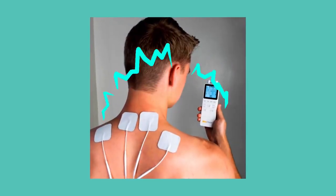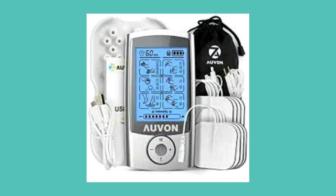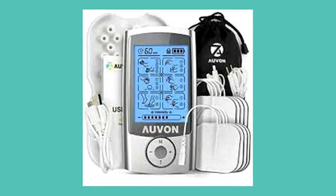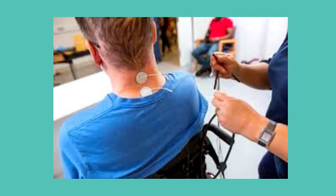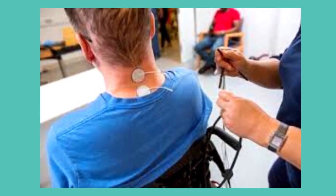Transcutaneous electrical nerve stimulation, or TENS as I'll call it for the rest of the video, is a therapy that uses low voltage electrical current to provide pain relief. It consists of a battery-powered device that delivers electrical impulses through electrodes placed on the surface of your skin. These electrodes are placed at or near areas where the pain is located, or at trigger points.